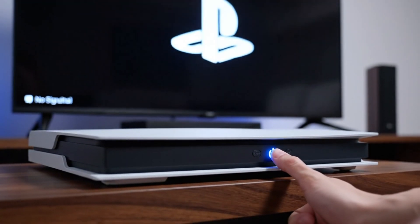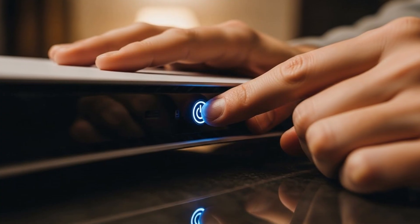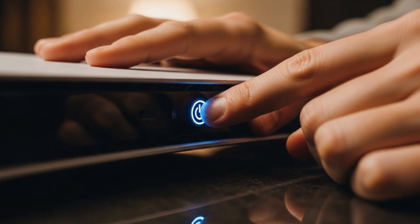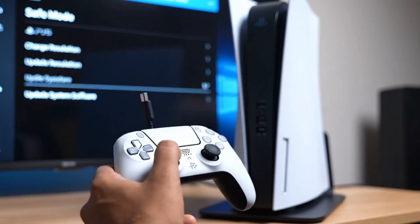Power off the PS5 so we can enter safe mode. Press and hold the PS5 power button for 7 seconds until the second beep. Then connect your controller to the PS5 using a USB cable while in safe mode.